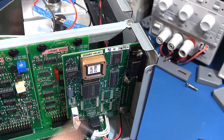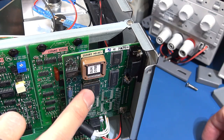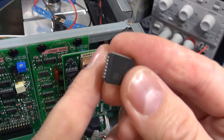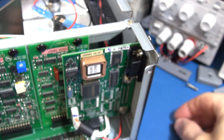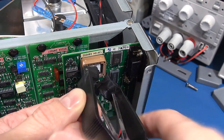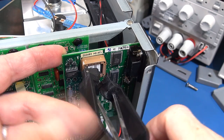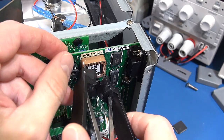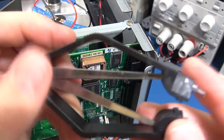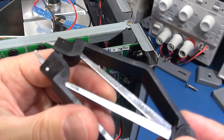I want to make sure orientation-wise — yeah, there's a little nib on the corner down here and I can identify the nib, and there's also a dot on the top of the package, so orientation won't be an issue. One thing I've got to be wary about is this little board is not well supported, so I've got to be careful not to push too hard and do any damage.